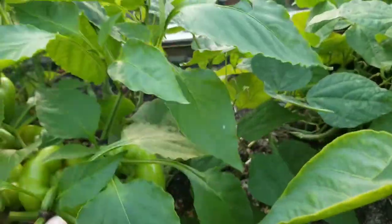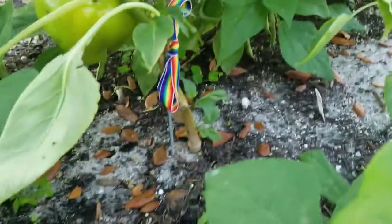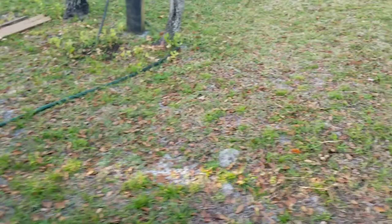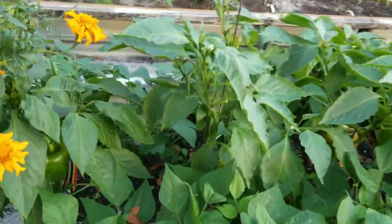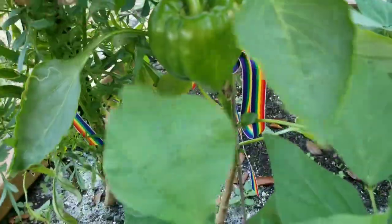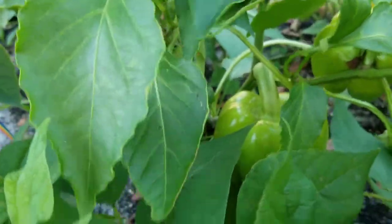Now these plants look very healthy, they're very full, they're lush green, and that is really a good and a bad problem. As I'm panning through, I actually have to use my hand to lift up the leaves to show you where the peppers are. That tells me there's really not enough airflow for the plant and not enough sun getting through, and that's important when you're growing.